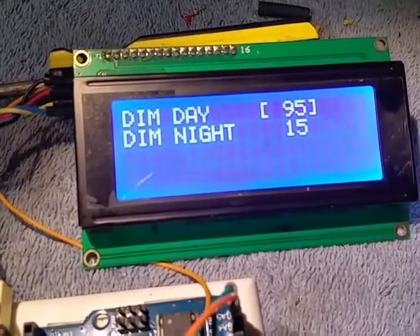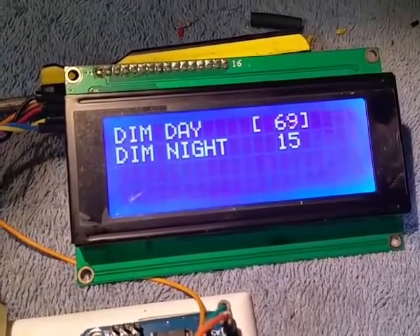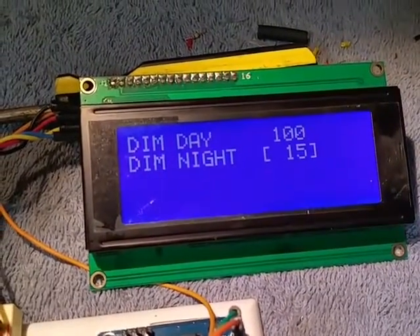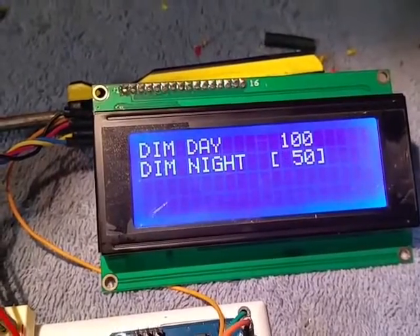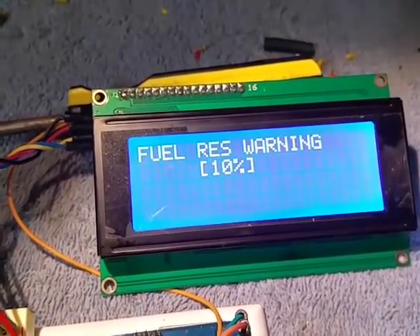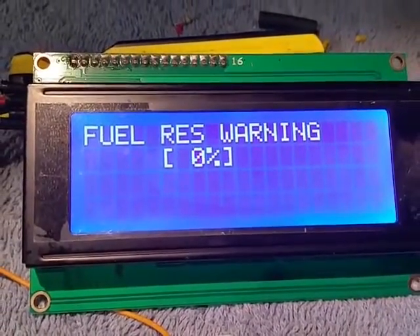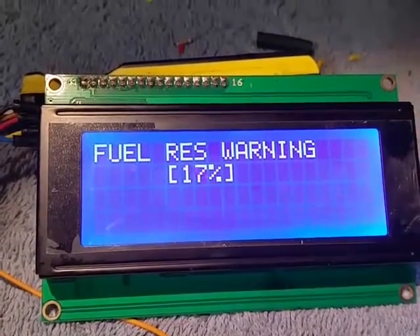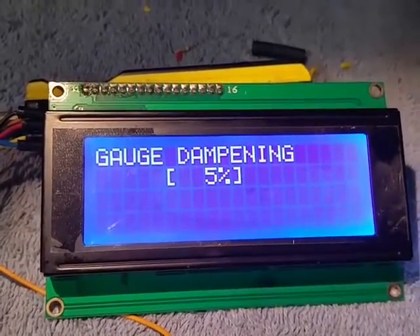You can set the dimming on the display for daytime when the lights are off — 50 to 100% — and then nighttime you can set the nighttime dimness from 5% all the way to about 20%; this thing is actually at 50%. You can set the fuel reserve warning — shut it all the way off and go to 25%.